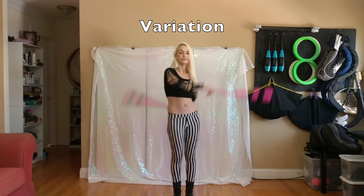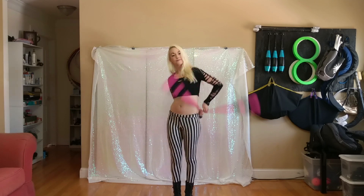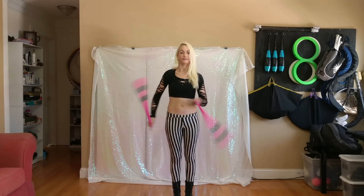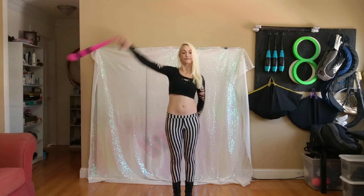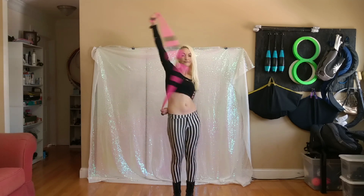Here's another variation where the pendulum stays in front of you, if you're having trouble with the pendulum behind the head. In this variation, the 1.5 is happening in front of you instead of behind you. Starting in split time same direction, the left hand does the same thing it was doing in the other variation, and the right hand does a pendulum.